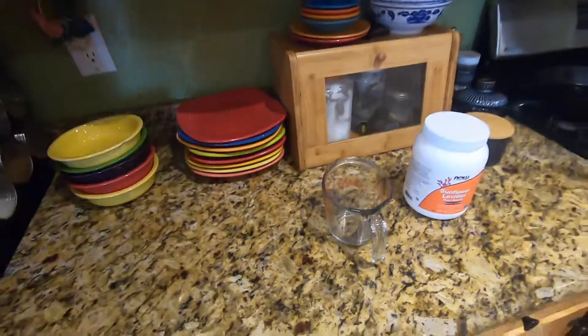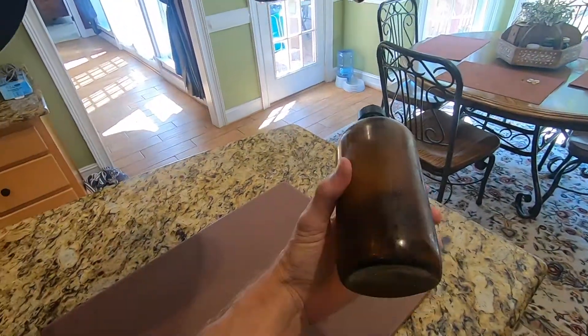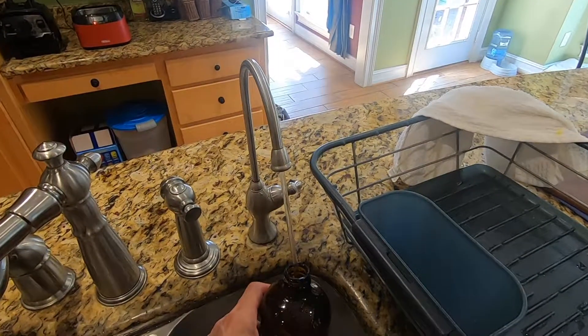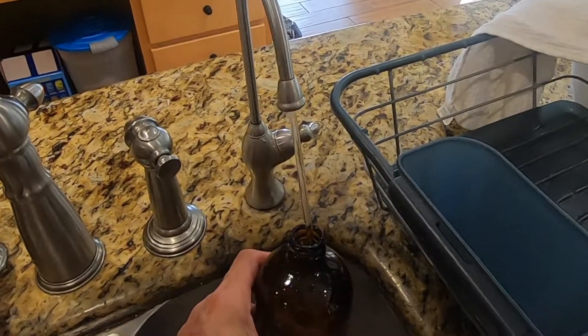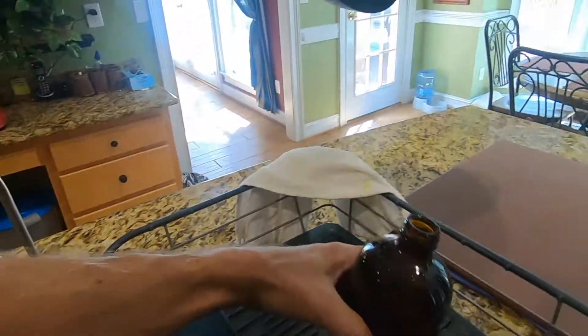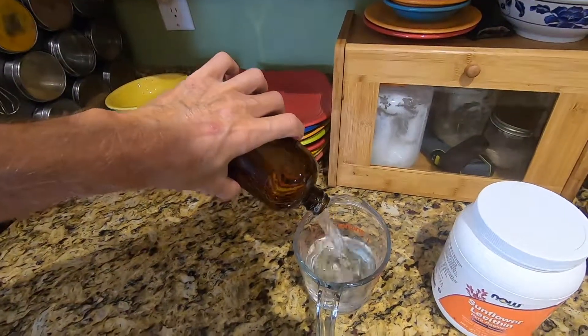The first tools you'll need are a glass measuring cup that holds at least two cups, and one 16-ounce bottle that you want to clean before making the batch. Use clean filtered water — I fill up the bottle a little under full to allow for the powder, then transfer this to my glass measuring cup.